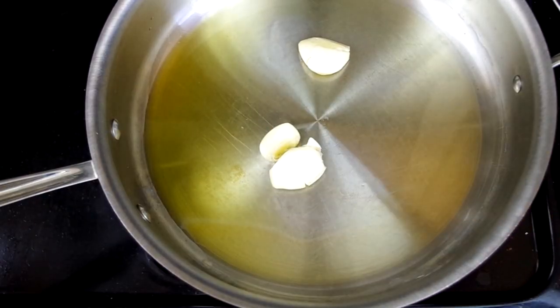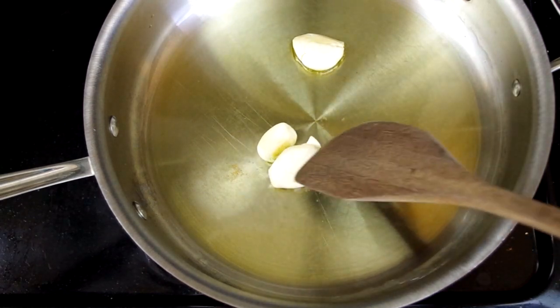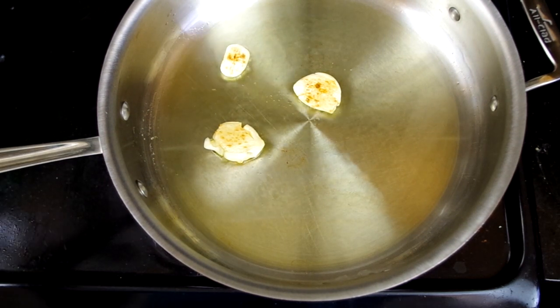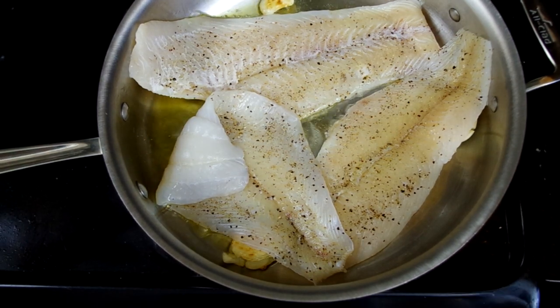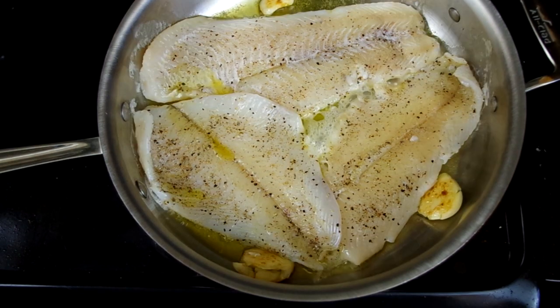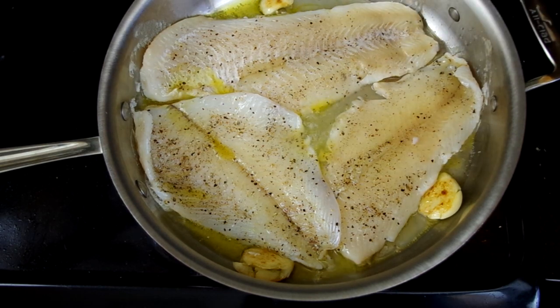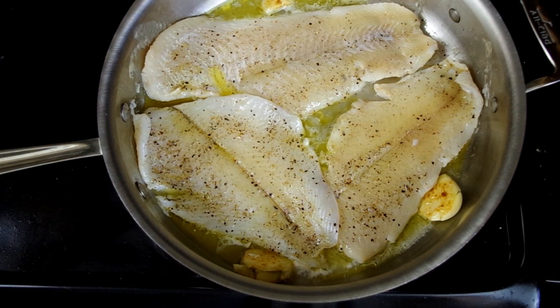In a large skillet over medium heat, heat two tablespoons of olive oil. The oil is ready when you see ripples or waves in it. Add the garlic pieces and cook until the edges are golden brown, about two minutes. Then add the fish to the pan and let it cook for just one minute. Add two tablespoons of dry vermouth or white wine plus two tablespoons of water, turn the heat to low, cover your skillet, and cook until the fish is just barely cooked through, eight to ten minutes.